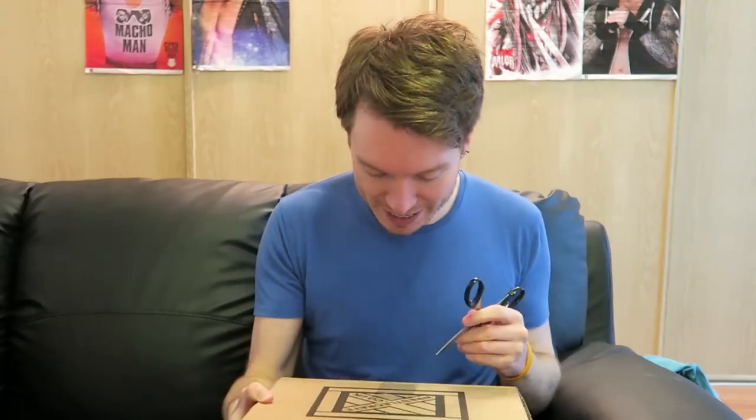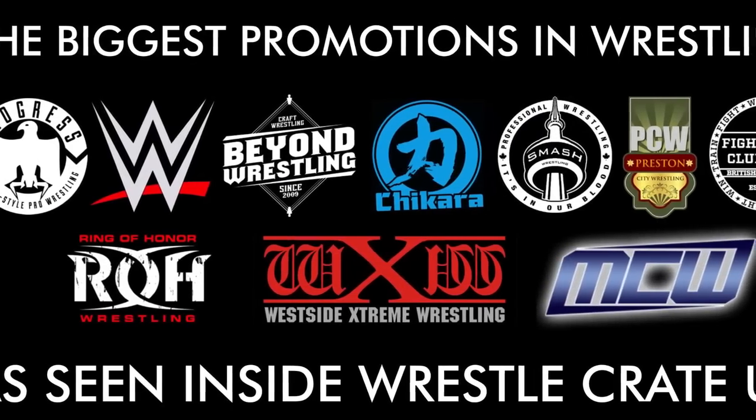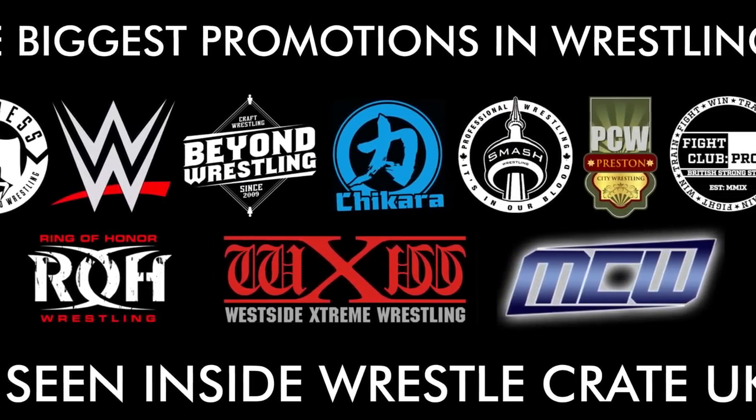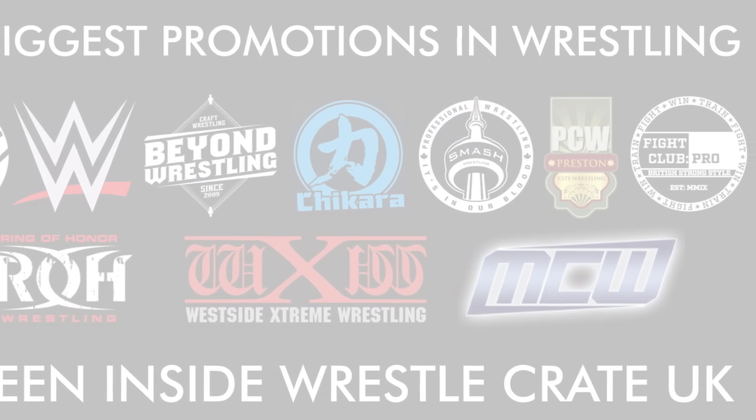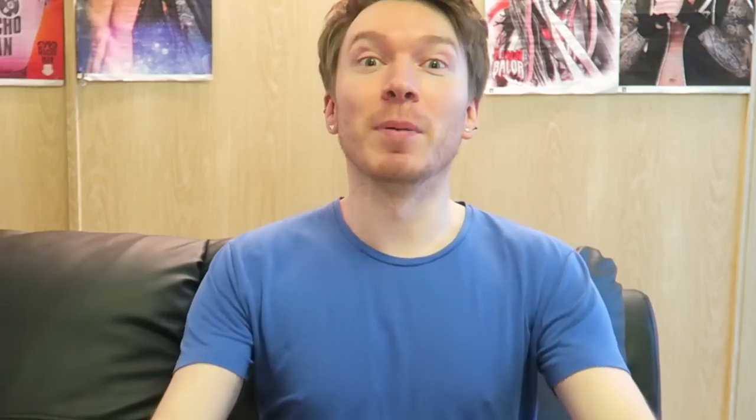We're gonna open this together and see what we're gonna get inside. I believe that WrestleCrate work with a lot of different wrestling promotions like WWE and Ring of Honor, and other ones in the UK as well. So here we go — we're opening up! Get ready for some awesome sound effects. The box is open and I have not looked at what's inside.